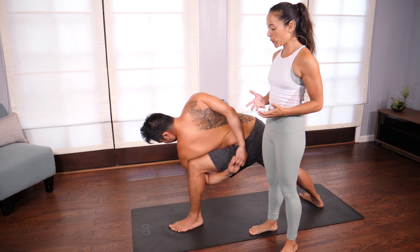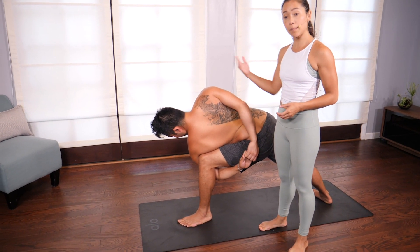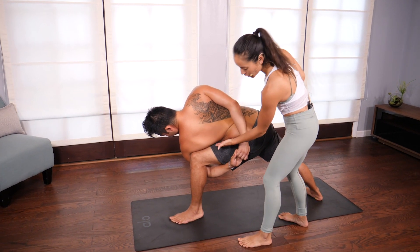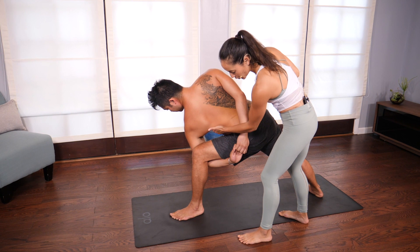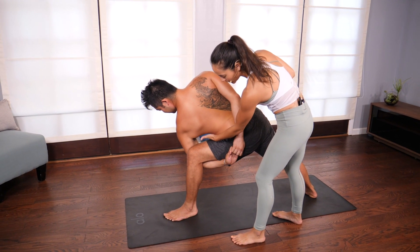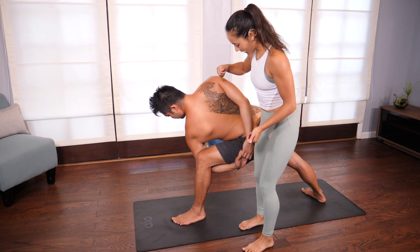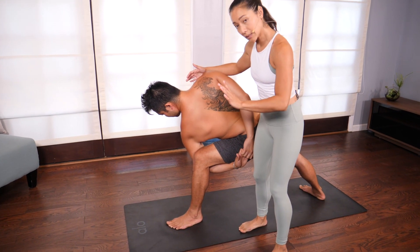The benefit of the pose is not just opening the top shoulder but also strengthening the legs. What I look for is to make sure there's just a little bit of space between the ribs and the leg — that means the outer hip is working.